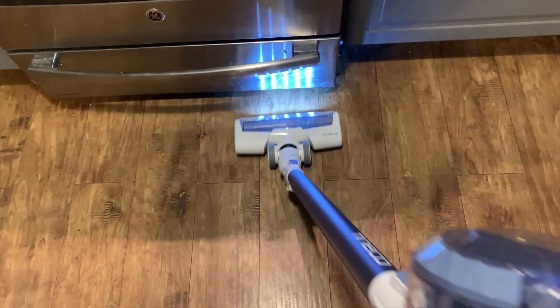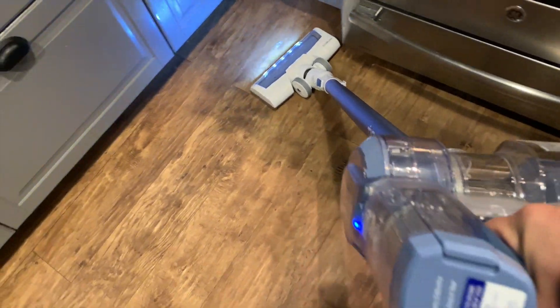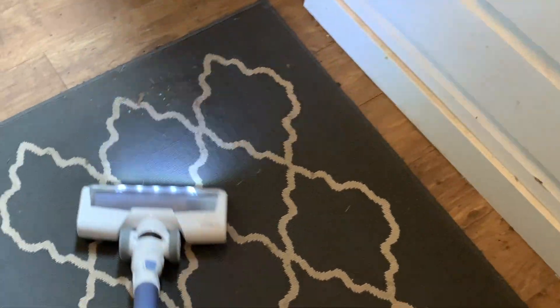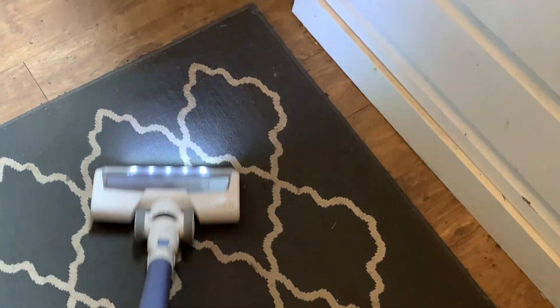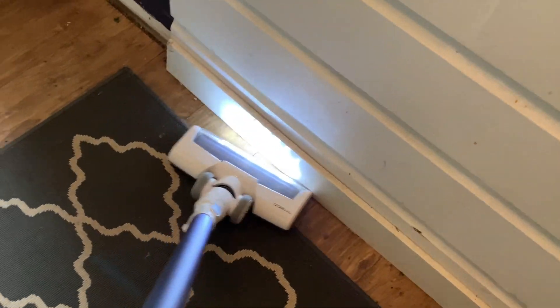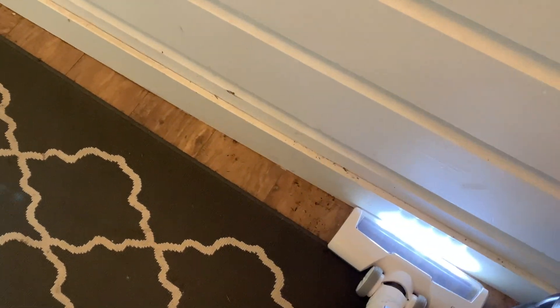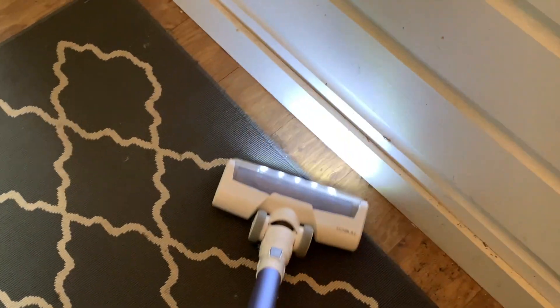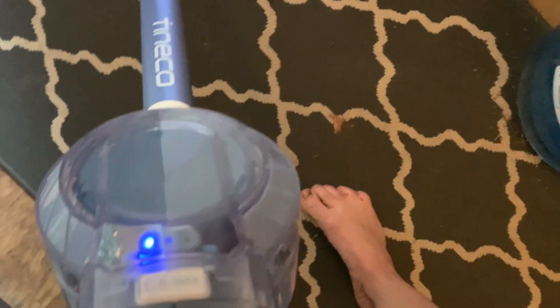I really appreciate the lights, especially when you're cleaning in dark corners, because you don't miss anything — you can go right up to the side of the cupboard, see what's there, and make sure you pick it up. The A11 has a slightly larger dust bin and slightly longer battery life. On max power you should be able to continuously clean for approximately 40 minutes, and there are three variable speeds you can switch between by clicking the button on top of the vacuum.